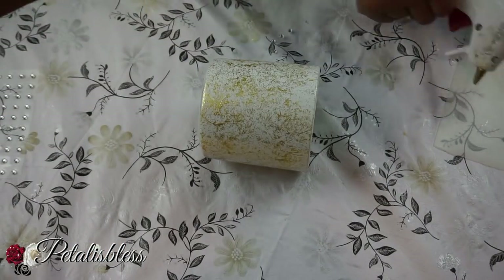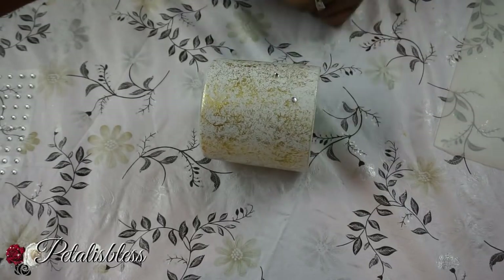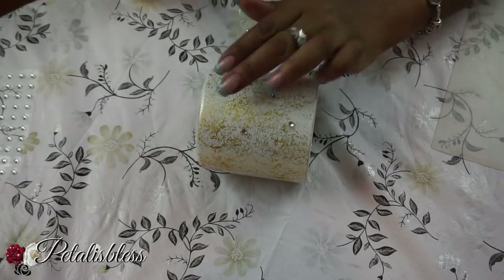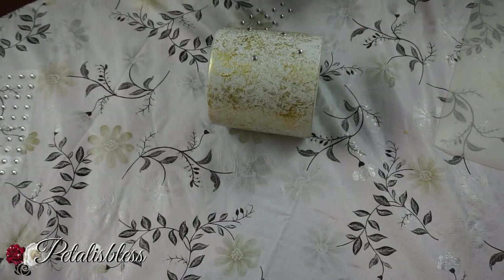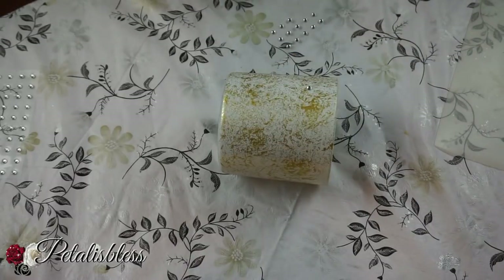Now I'll be adding some bling — you know me! I'm adding the small bling. You can find these small size gems at Walmart and at Michael's. I'm just going to add them randomly everywhere, just to add that added touch that I like. I love the bling.